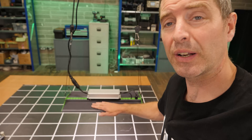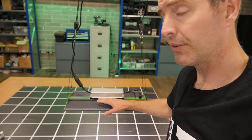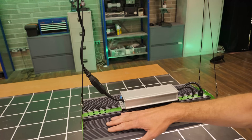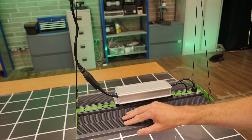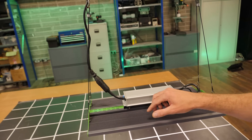It feels much more solid to me. I just like the solidity of the fins on the back here — you can see the good cooling — and they're also nice looking and functional.